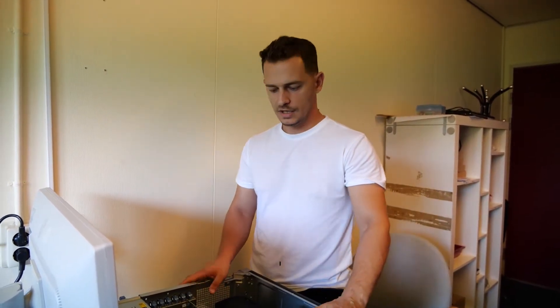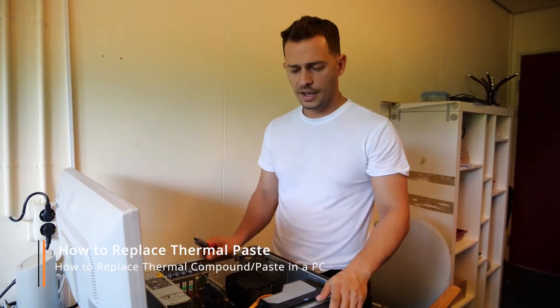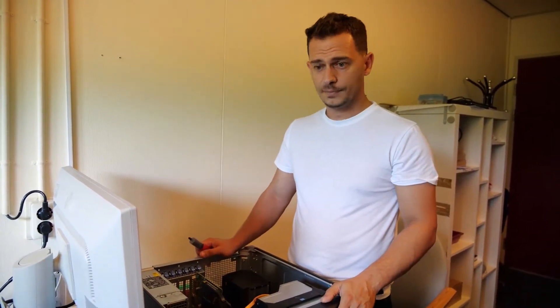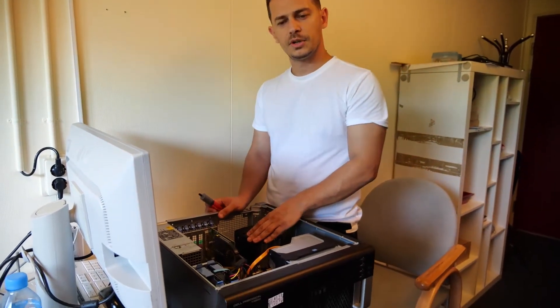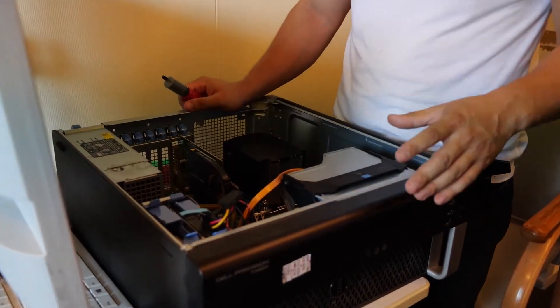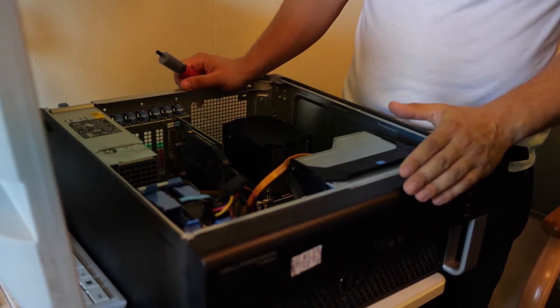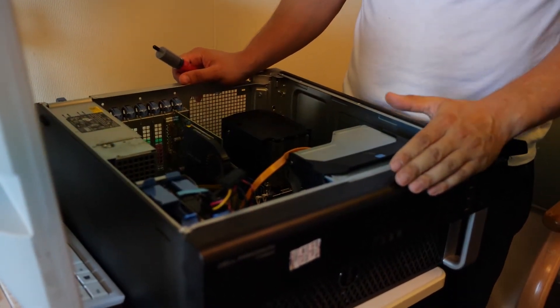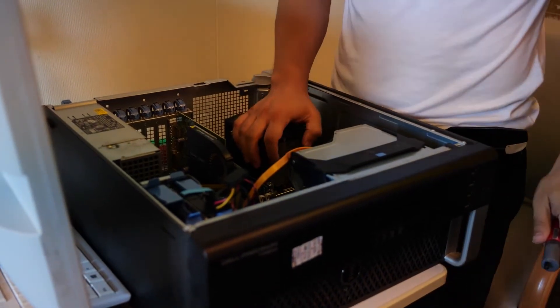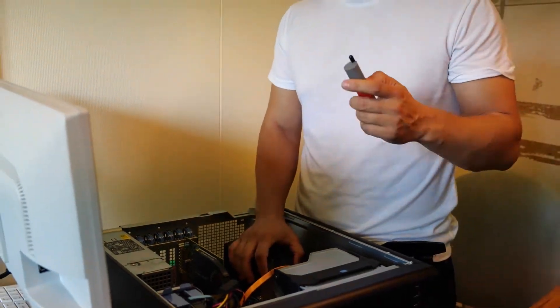Hello guys, I'm here today to show you how to change the paste from your computer processor. I have here on my table a Dell Precision, and the symptoms were the computer freezing, being very slow on processing things, and restarting too many times. If you see these symptoms, you have to think maybe your processor is running at very high temperature, and what you have to do is change the paste between the processor and the radiator.